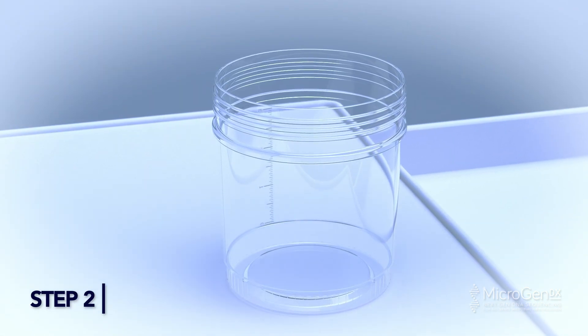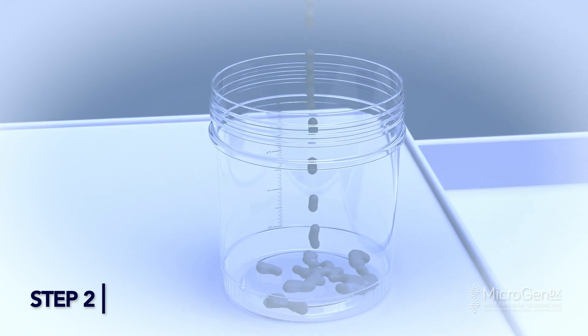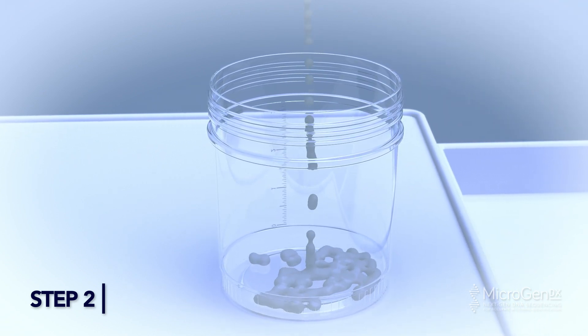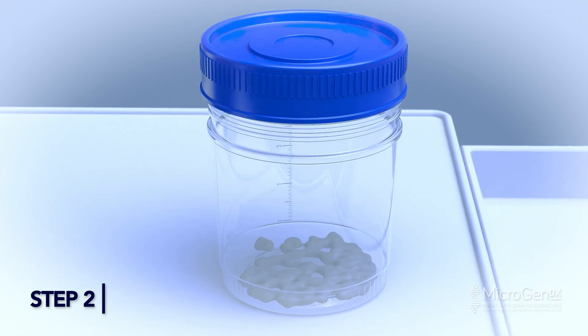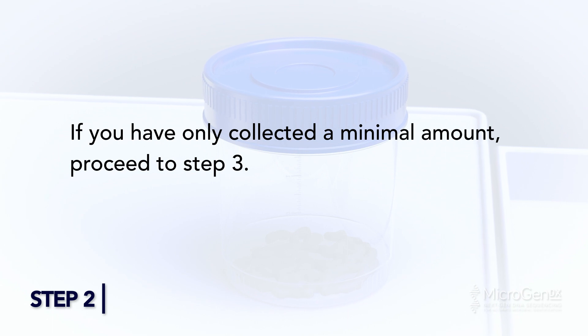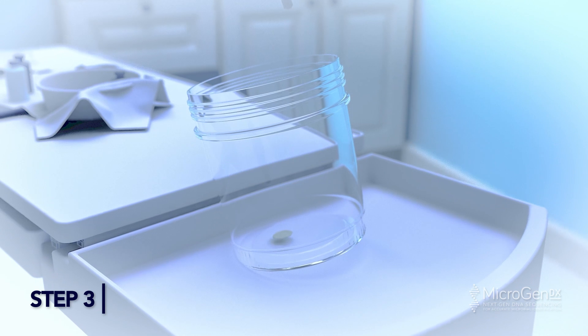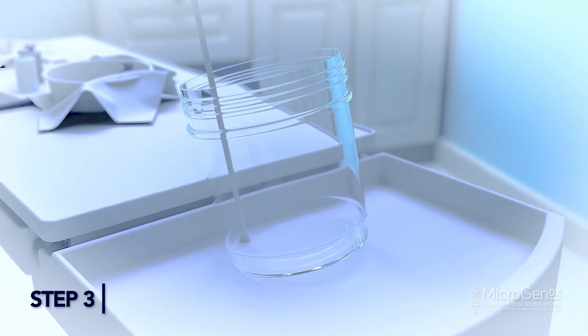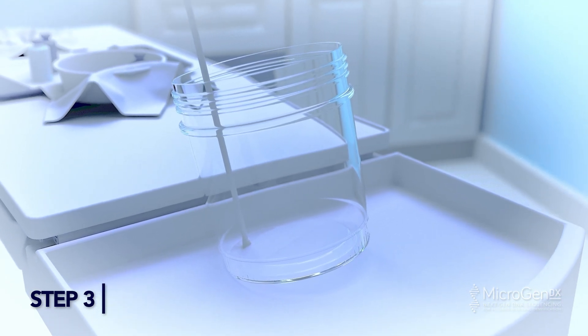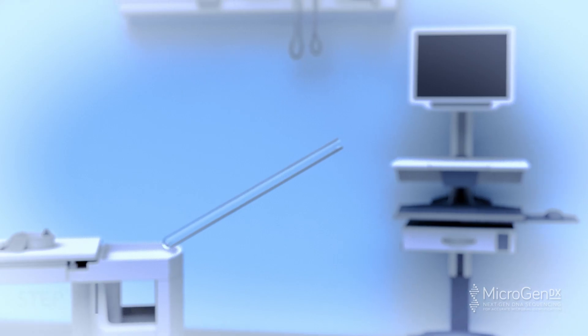Step 2: Collect semen excretion into a sterile container. If enough excretion is collected — more than a pea-sized amount — cap and seal the container and prepare for shipping. If you have only collected a minimal amount, proceed to Step 3. Step 3: If only a minimal amount of semen excretion is collected, use the swab to collect the fluid by rolling the swab through the fluid in the collection cup, collecting as much fluid as possible on the swab tip.